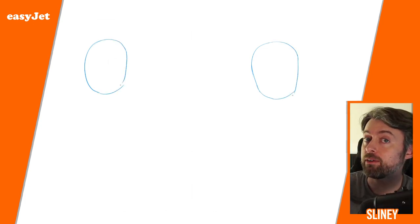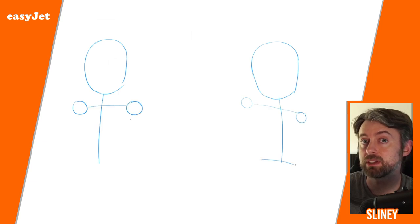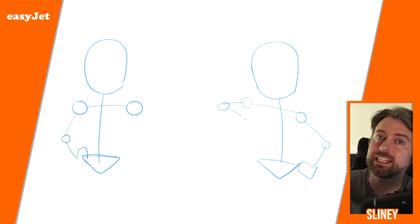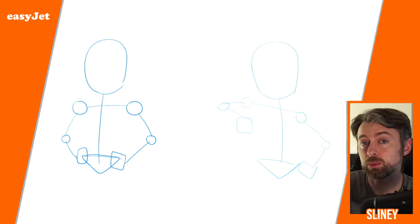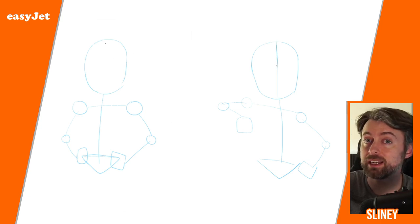Basically, whatever I do whenever I'm starting a drawing is I'll break it down into very simple shapes, and the way that I'll do that is I'll draw a stick figure for my character. The stick figure is nice and easy to draw, it helps me figure out the pose of the character, and it's one of the most important steps. If I don't like it I can always draw another one quite quickly.